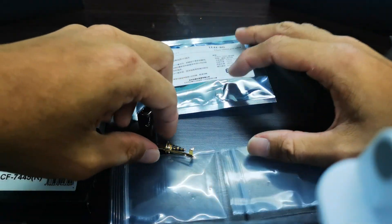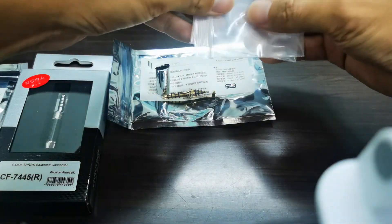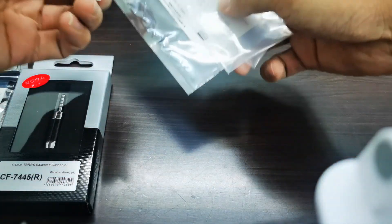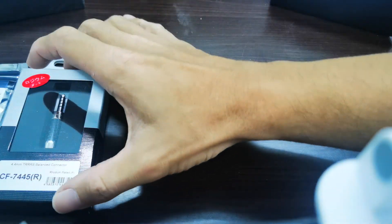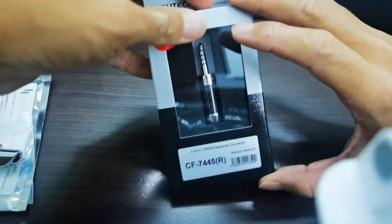Now we've finished talking about the Liquid Links. Let's move on to what I guess is the world's most expensive 4.4 mm audio jack. Because with this price, actually you can buy a very, very good pair of IEMs — around 60 USD.